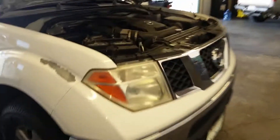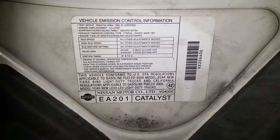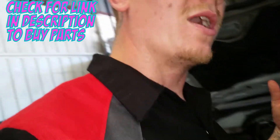Alright, this is going to be a Nissan Frontier — 2005, 4.0. We're going to cover a few things: the evap canister vent solenoid, purge solenoid, evap canister itself, and the PCV valve. Remember while you're watching this video to like, subscribe, and share to get more videos like this on emissions components.